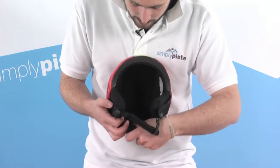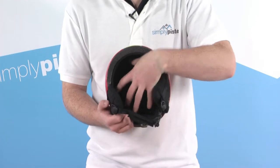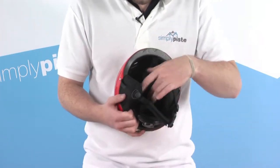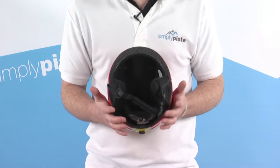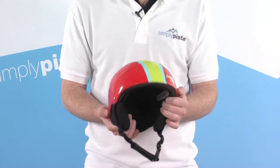We then have a fleece-lined and mesh-lined inner panel, again for a bit of extra comfort and also a little bit of extra protection. This can also be removed — great for cleaning. Obviously if you've had it on the head all day it gets a bit sweaty, so you can take it out and clean it, keeping it nice and hygienic. So a nice lightweight helmet with all the protection they need for a day out on the slopes.